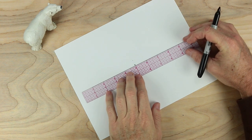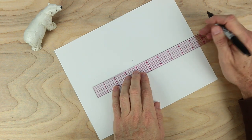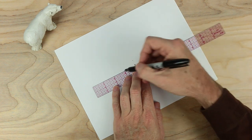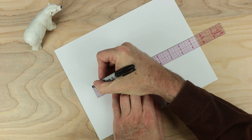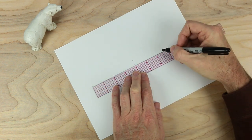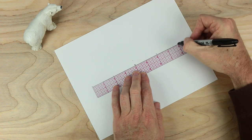From this middle spot, I want to measure out in two directions. What I want to do is go from the 4 to the 2 here, put a little dot, and at the very end, put another little dot. In the other direction too, from the 4 to the 6, and then to the 8.